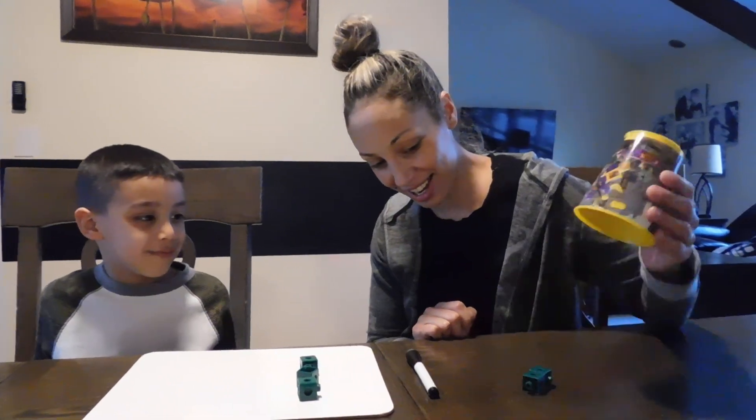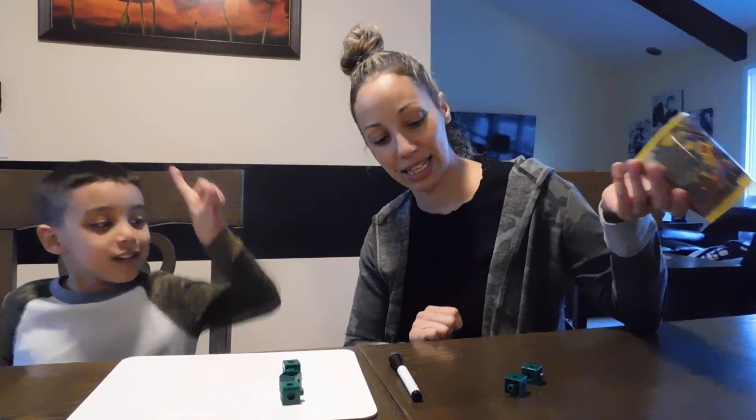Are you sure? Yeah. All right, let's see Dean. I'm really sure. Okay. Yay! Yes, so you're right Dean.